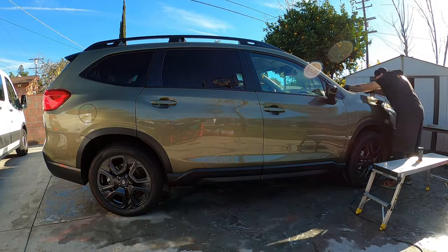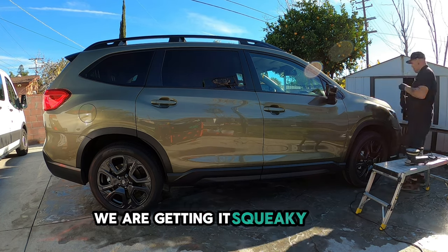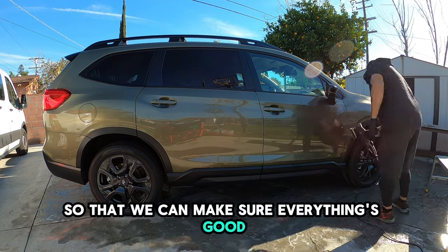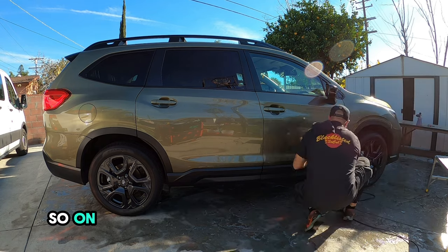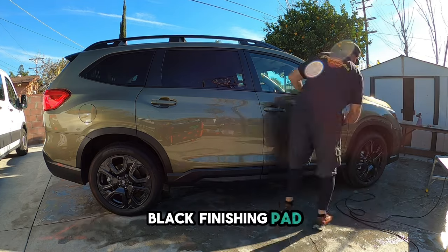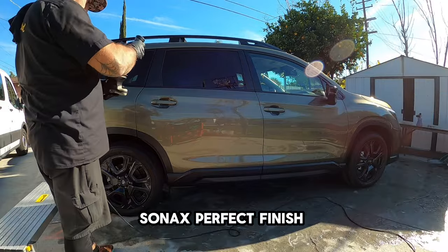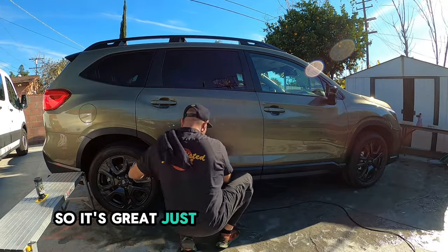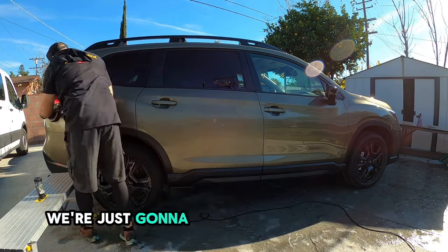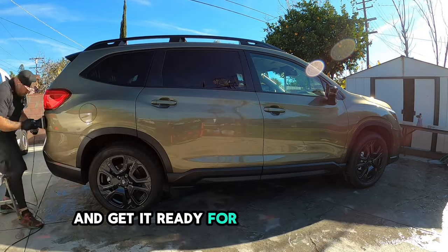What we're doing is a light polish — no correction. We are prepping the surface, getting it squeaky clean so we can make sure everything is good for the ceramic coating. What I'm using is a Lake Country black finishing pad along with the Sonex Perfect Finishing. It's great just to clean up the surface, get everything ready. We're going to go around the whole car, get it all dialed up, and get it ready for ceramic coating.